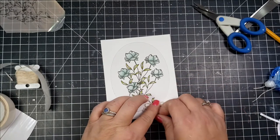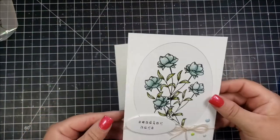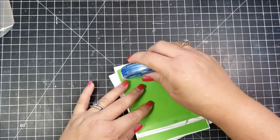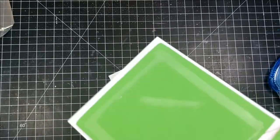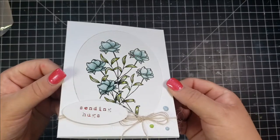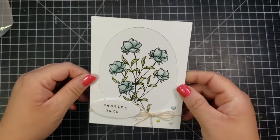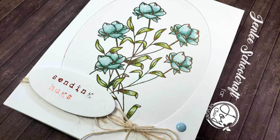I had cut the sentiment out using a smaller oval die. I'm taking a glue dot to adhere the bow, and to pop this up I'm using a super thin piece of foam tape — the dollar store or Walmart kind from the really big packs. This foam tape is not self-adhesive, so I had to adhere it separately. I place the piece on my card base, add a few enamel dots, and that finishes off the first card. The foil on the sentiment and flowers gives it an elegant feel, and the twine and enamel dots tie it all together.